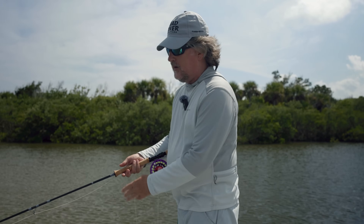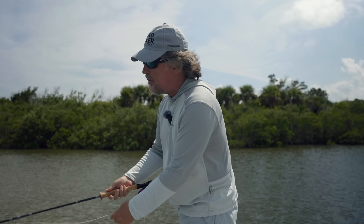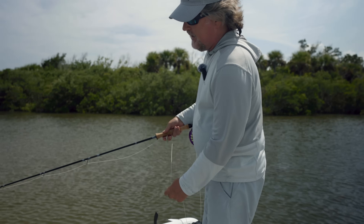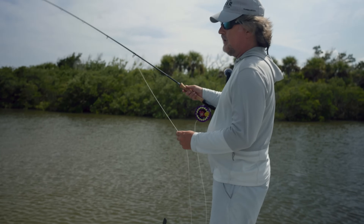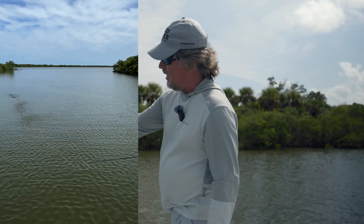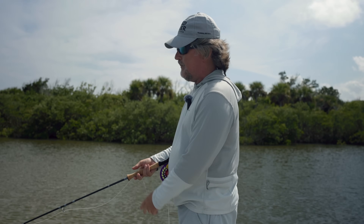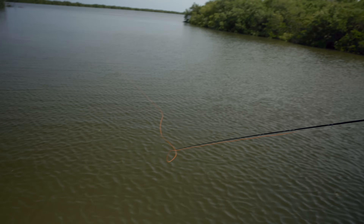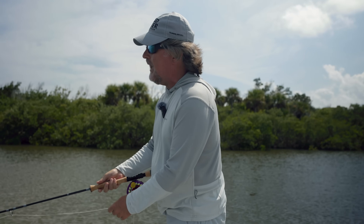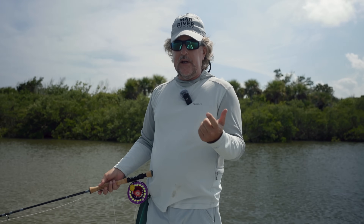The fat part of your fly line can pull the skinny white part, but there's no way the skinny white part can pick up that fat head. If you try to pick up on the white running line, it's going to flop around like a wet noodle and just collapse on you — just like that. No way can you pick up this fly line on the white part of the running line.